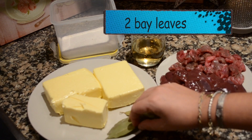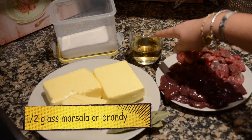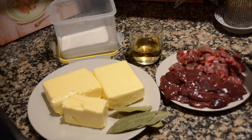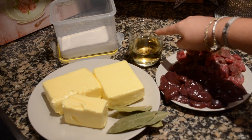Then you're gonna need a couple of bay leaves, salt, and half a glass of marsala or brandy. I'm using brandy because I couldn't find marsala, but my mom usually uses marsala, which I think is just better, but brandy works fine as well. That's it.